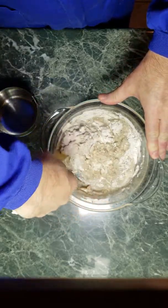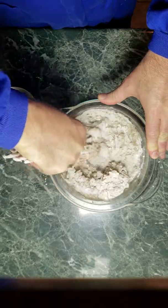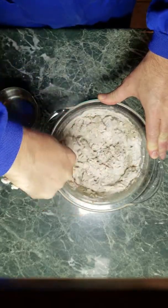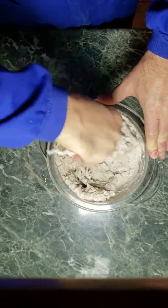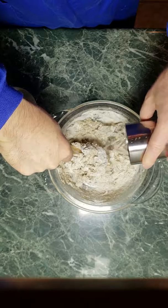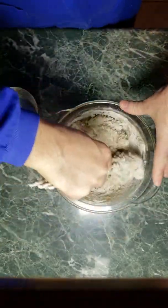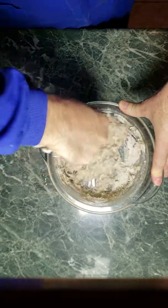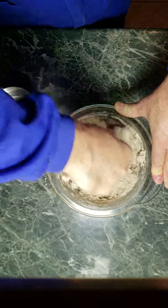I add a little bit more water and stir, making sure I get the edges. You can see it's already glooping up, which is exactly what we want — gloopy gloopy. Pour in some more water. Again, two flour, one water — that's the ratio. Stir, stir, stir.